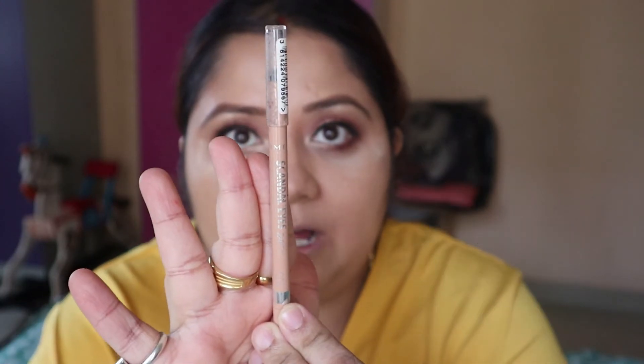The makeup is almost complete. I just have the inner line left — I am using this eyeliner for the inner line to make it look shiny.